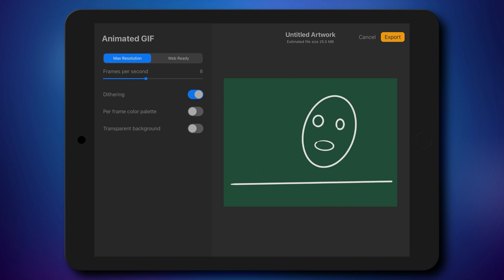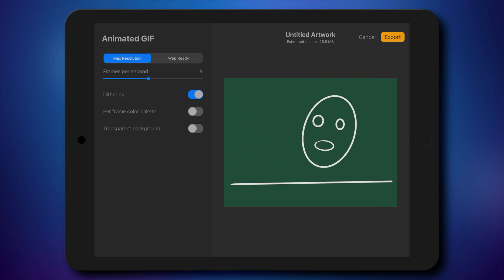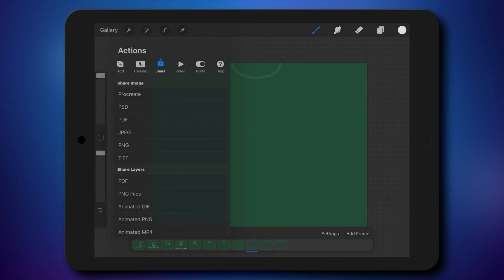If you need a smoother experience — smoother animation — you need to use at least 15 or even 30 frames per second. But for our retro style animation, 9 will be perfect. It's exporting your animation — it will take a moment. You can save all images, all frames as a sequence, but be careful, that will be quite a large file. Here's our little GIF — we can save it or share it. You can send it to your computer using AirDrop or save it into your image folder.